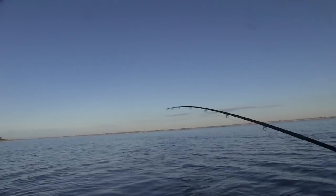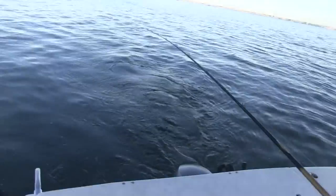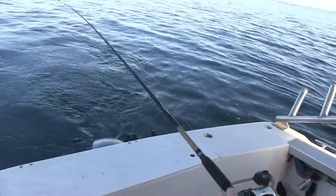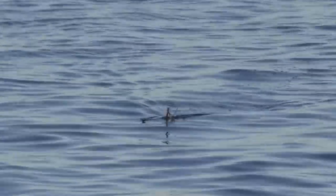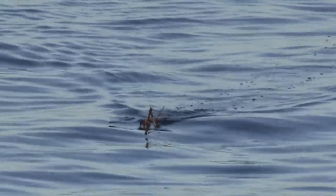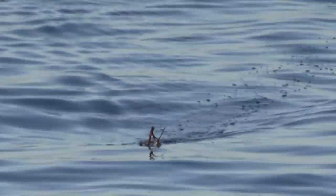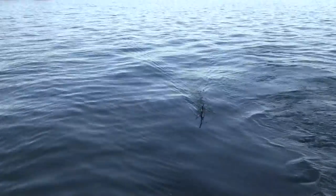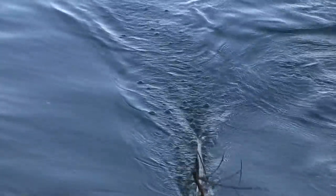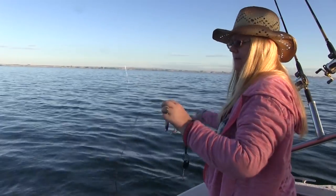With all the rods out the first line was hit and Aubrey was there to reel it in. As we watched it just didn't quite look like Aubrey had a fight on her hands. There was a stick that seemed to be following us — we'd noticed a lot of debris floating in the water earlier, and sure enough a branch had tangled in the line. After getting the branch on board and off the line it was simple to get the Rapala back out and clip it back on the planer line.